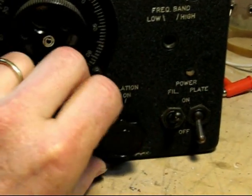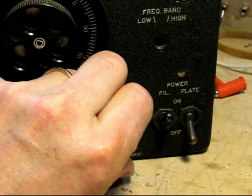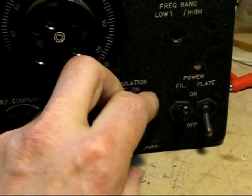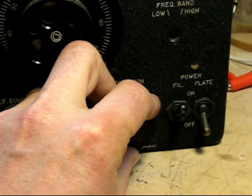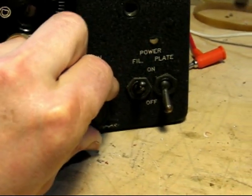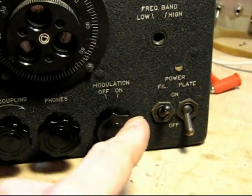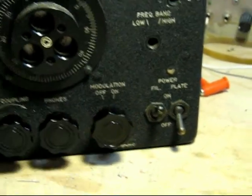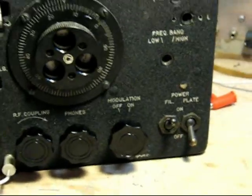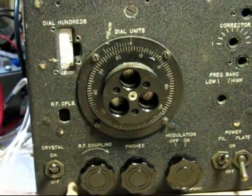Here's an example of an issue with lousy image rejection, which I knew was going to happen with this switch. Here are the signals on 40 meters that I want, but there they are in the background even though I'm trying to listen to 80 meters. I'm not sure just yet what I'm going to do to fix this — it's probably going to require a pair of toggle switches that will offer better isolation between the input and outputs of the bandpass filters on the front end, but it's a minor issue for right now.